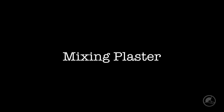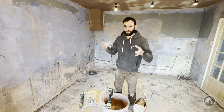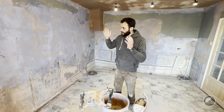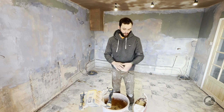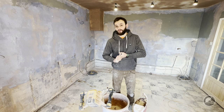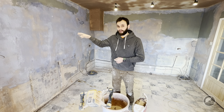We're going to be tackling the reskin side of the project — the kitchen side — today. When it comes to mixing up your plaster, for these walls here they are fairly average suction. So what we're going to do is use a British Gypsum Multi-Finish, which is ideal for a reskin like this.